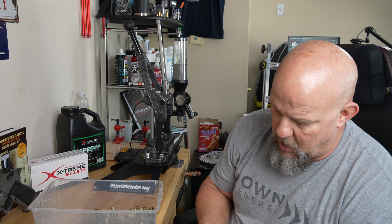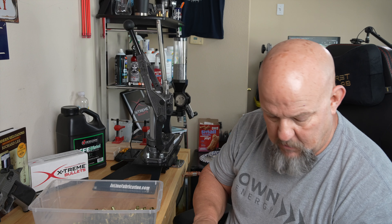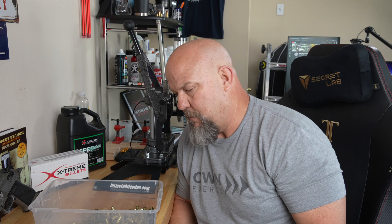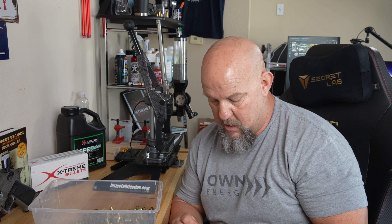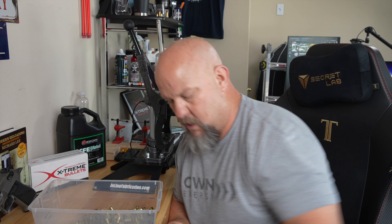I know a lot of people haven't seen great results with dry tumbling, and I agree — the best I've seen is with the wet tumbler. But this is very impressive how far it brought the brass back. It did smooth the outside very much compared to the other methods.